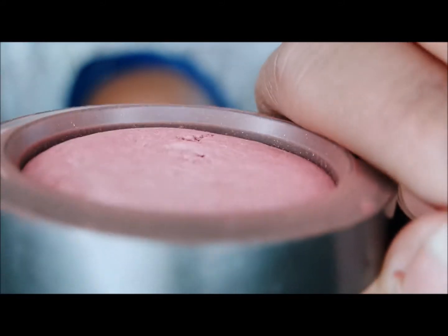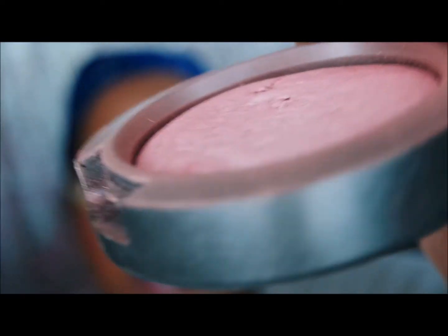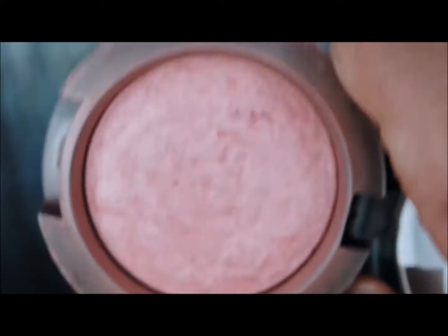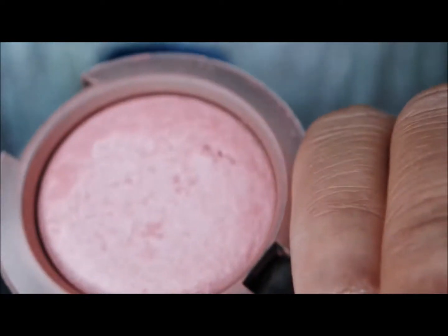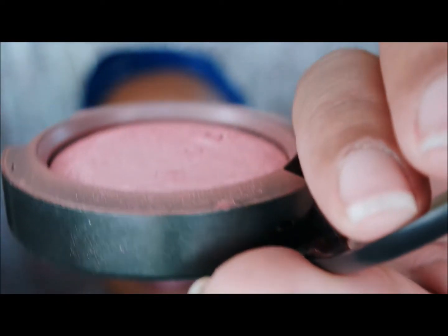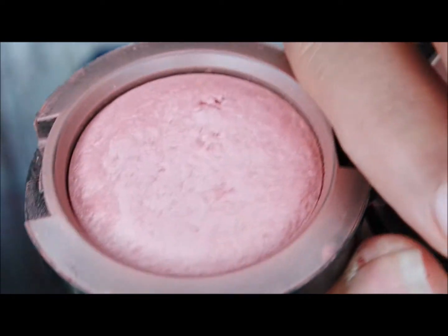Starting off at 3.2 grams, and this is what it looks like. There is a dip in the center, so this one is coming along — it's just taking quite some time.